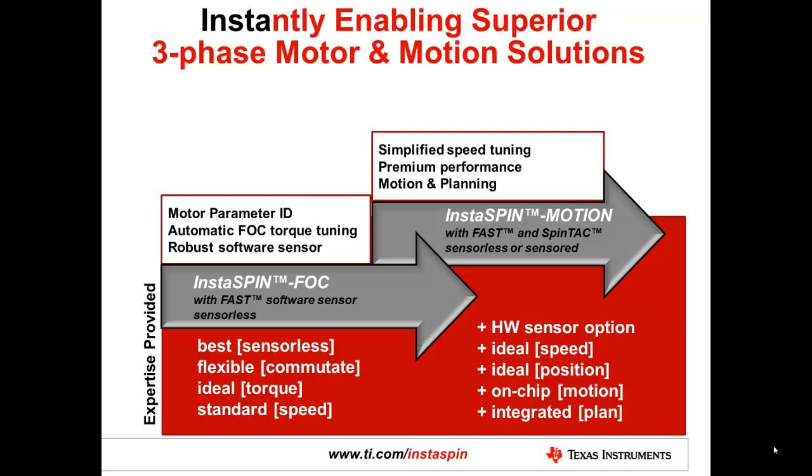InstaSpin FOC is our sensorless torque control solution. It uses a proprietary software sensor that we call FAST to estimate the flux, angle, speed, and torque of an electric three-phase machine.